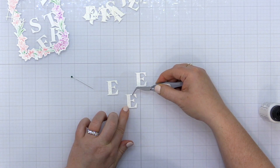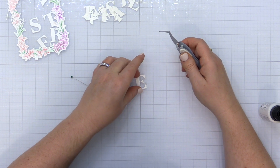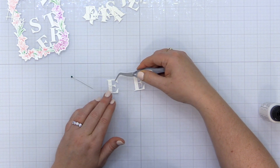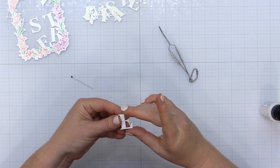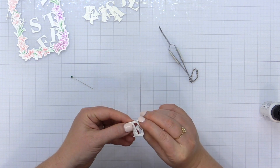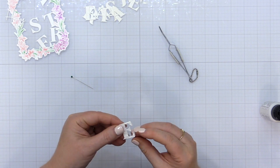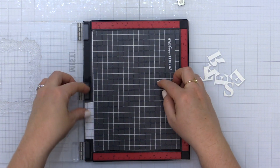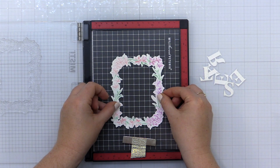I'm taking two plain white die cuts and stacking them up by adding liquid glue on the front side, then stacking the textured die cut on top. That's going to give me dimension behind the texturized die cut letter. I'm going to repeat that process with all of the letters that spell out 'Easter.'